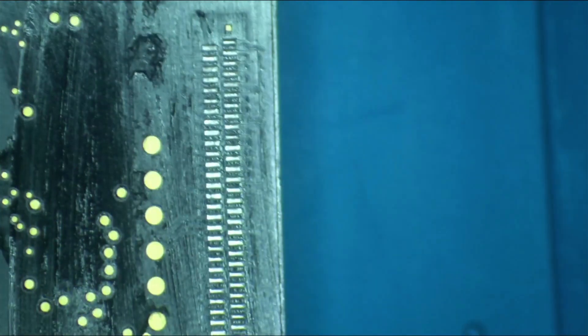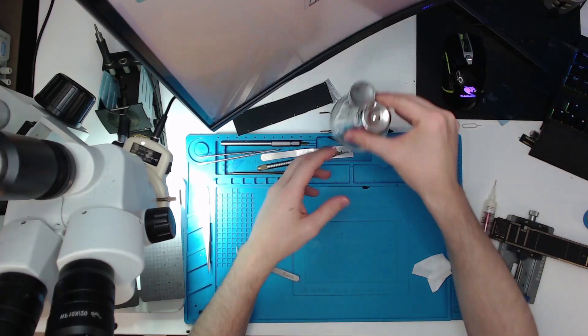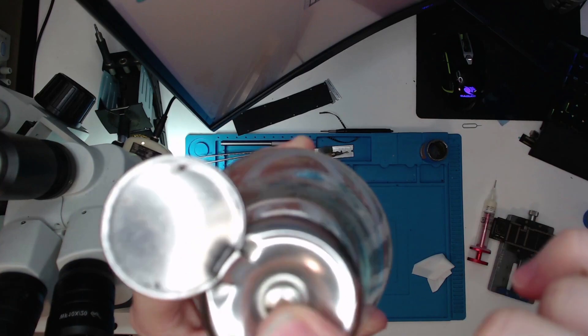Look how good that looks. Before I go nuts and you guys don't have context — this alcohol pump is the worst thing. Every time I try to show it to you it works immediately but it's been frustrating. Anyway, with that out of the way, the next part is to connect these pads to the new dock.